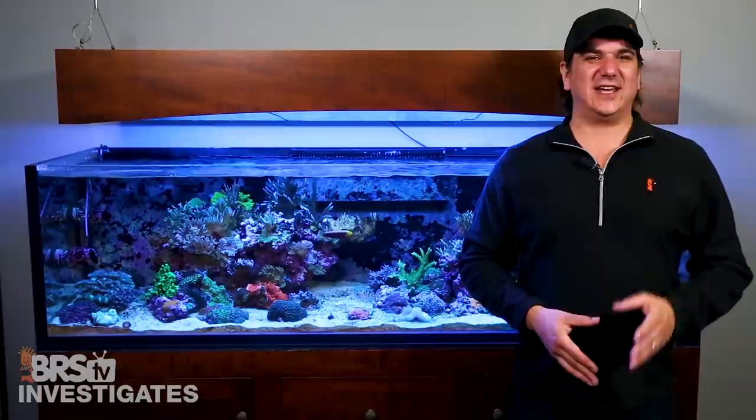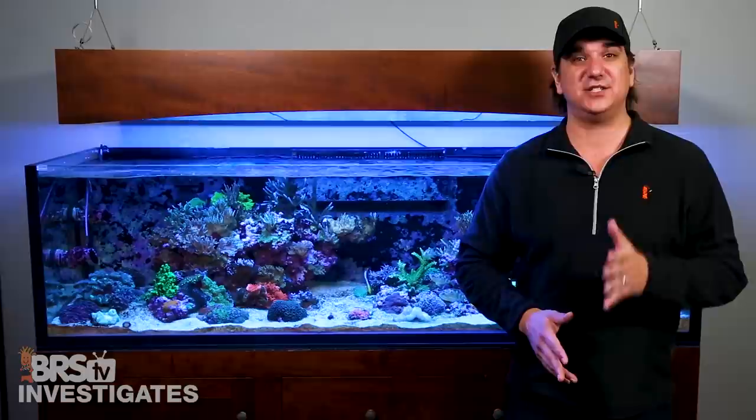Today on BRStv Investigates we're going to take a look at how the BRS 160 is doing two and a half months after stopping water changes and going Triton.